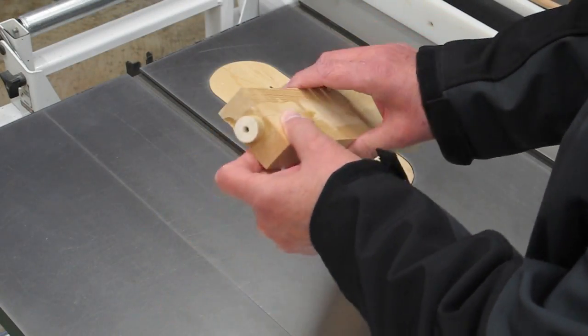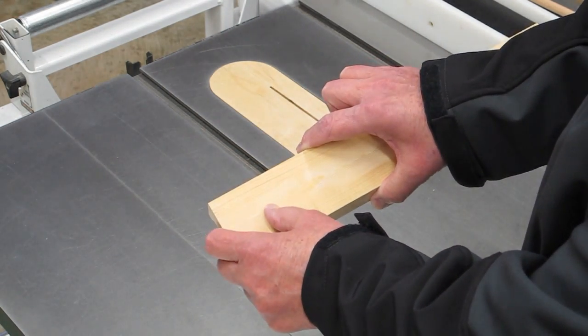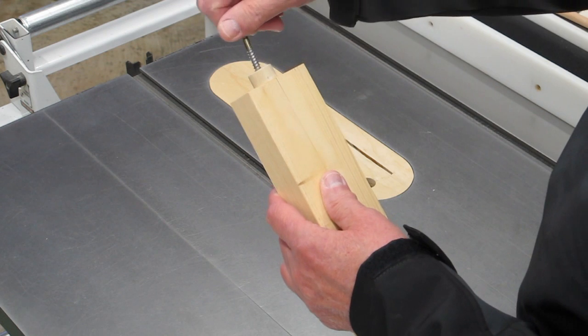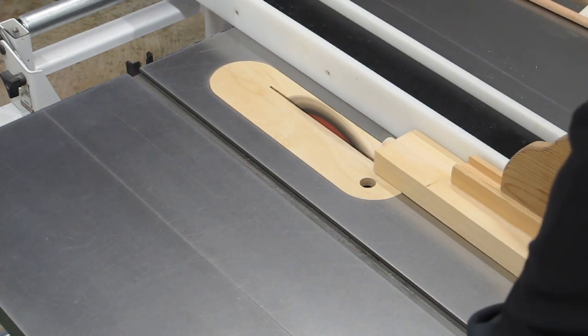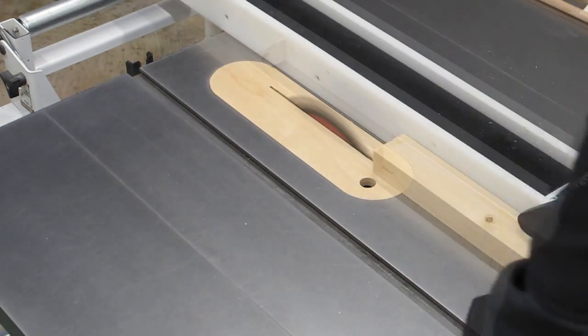After the glue dried, I made up a three-quarter inch dowel that sticks in here about an inch and a half, glued that in place, and center drilled it. We need some way to attach this to a drill press — you can use a wood screw, a lag bolt with the head cut off, anything that will allow you to chuck that up into your drill press.